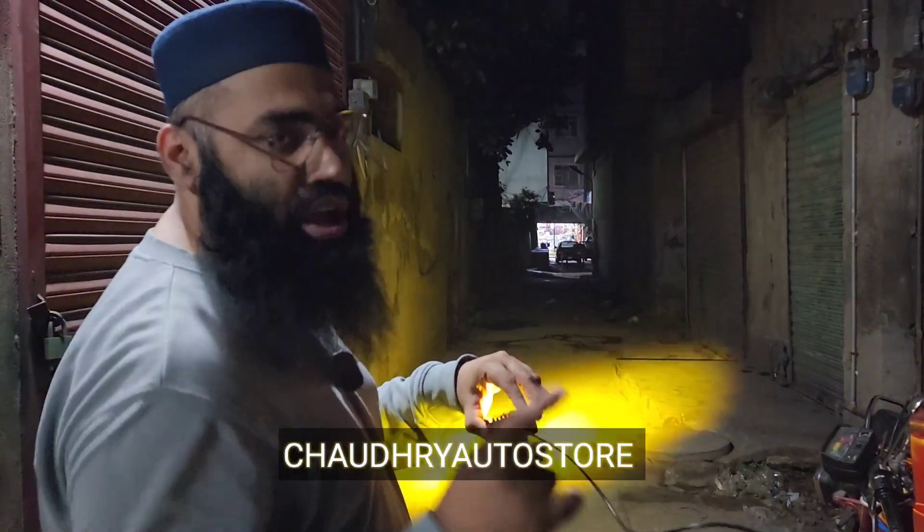The road is clear, the light body quality is very good. Allah Hafiz.